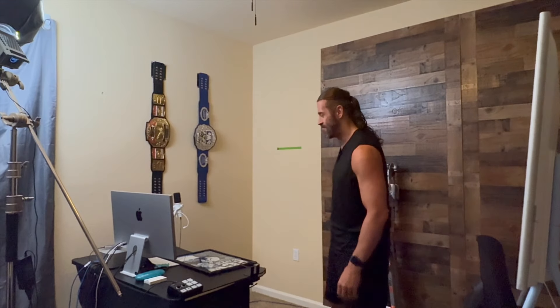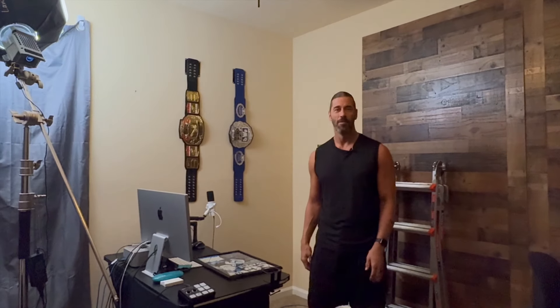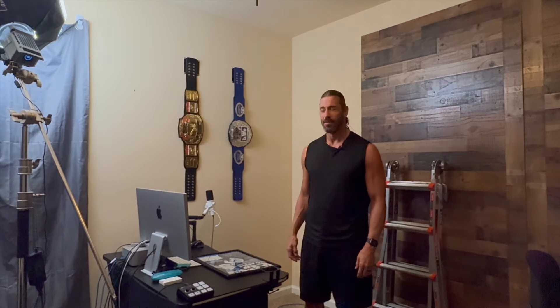My back went out yesterday, so the timing of this studio upgrade is rough — you're going to see me wincing. Maybe during the video I'll have the old ice pack and back brace. I did some deadlifts a little too heavy. I couldn't walk yesterday, but today I can. So we're going to move a little slower.